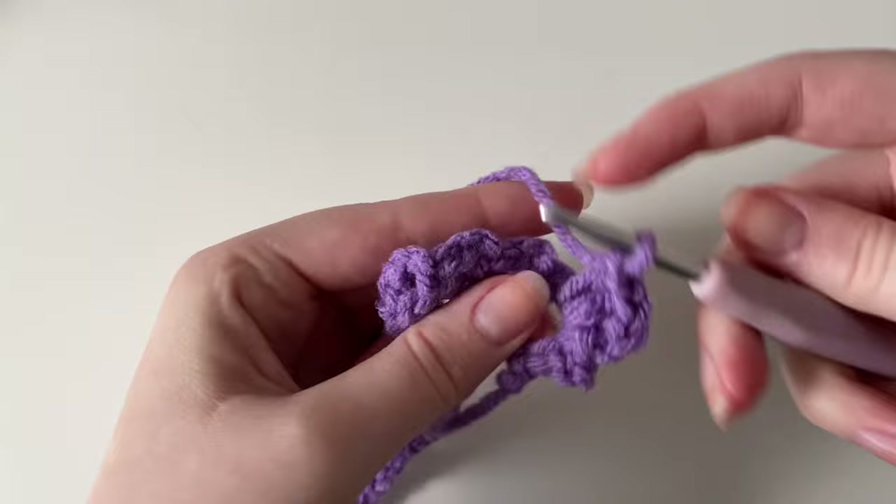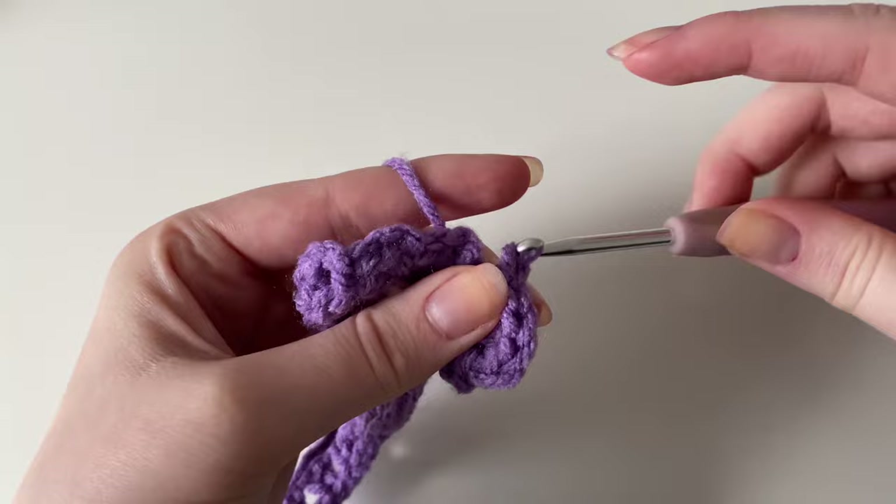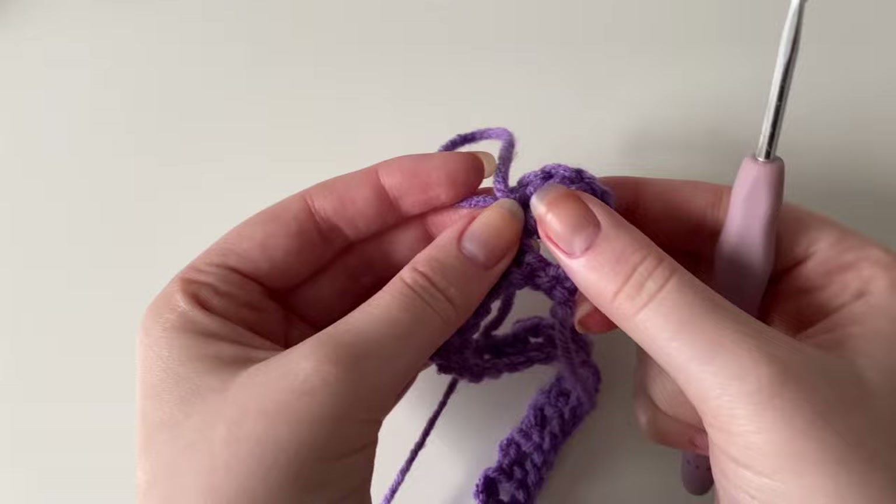Insert another slip stitch back into that same gap — put your hook in, yarn over, pull through and continue pulling through. As you can see, it creates almost a shell-like border. I believe this pattern is called the seashell border. It makes these little bumps.